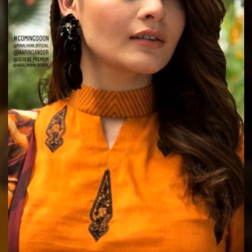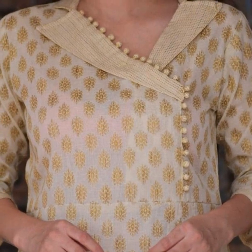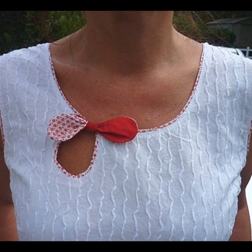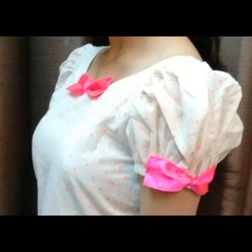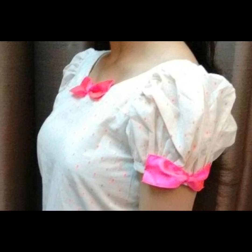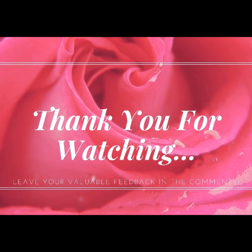If you like this video, please like, comment, and subscribe. I'll see you guys. Bye.